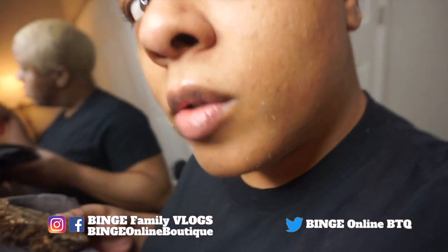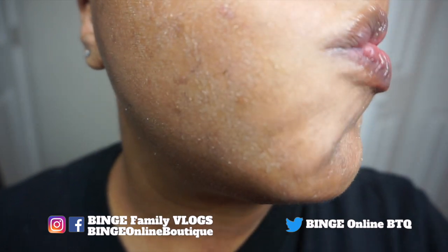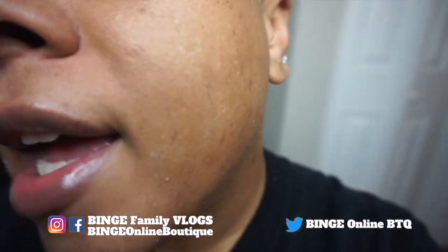I'll update you in a minute. Okay, it's completely dry now — it's been around 10 minutes. Let me show you guys a close-up. You can see it looks like ashiness. I've got my black soap and my rag and I'm about to wash my face and dry it off.